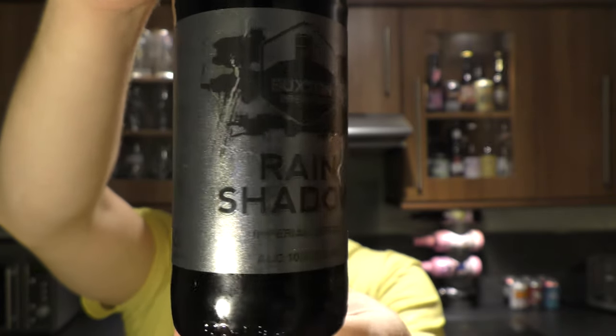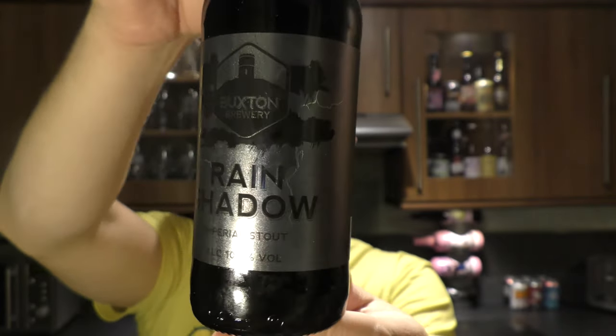Look at that label. Looks absolutely lovely — dark, mysterious — and Buxton are calling it a brooding heavyweight stout.